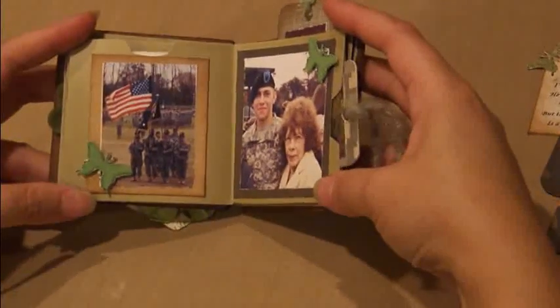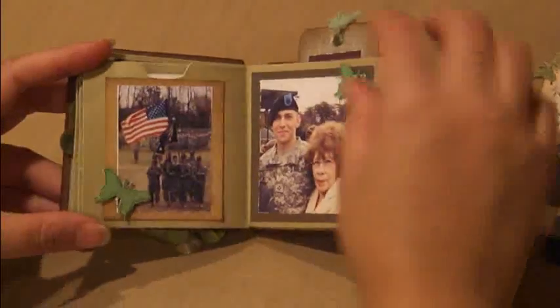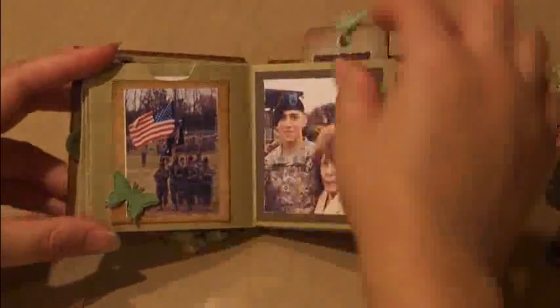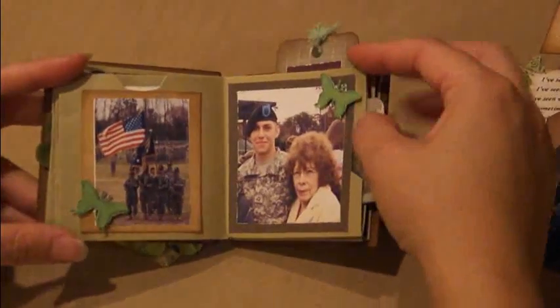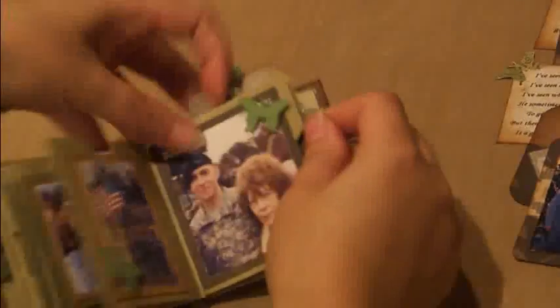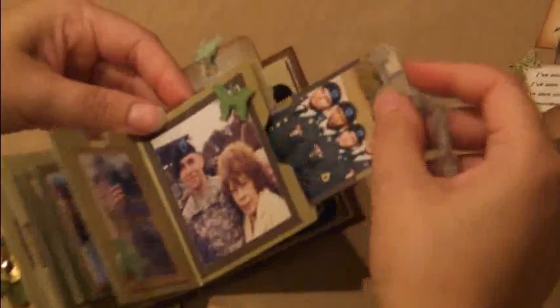And on this page, just two simple photo mats. I again used the Martha Stewart butterfly punch, and I did some embossing on it and put them up on pop dots. And this is a place for another tag.